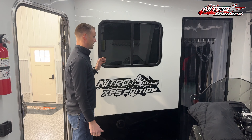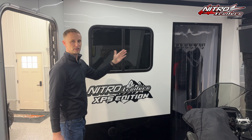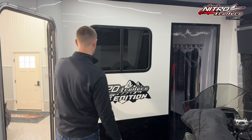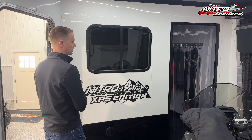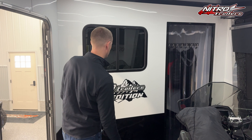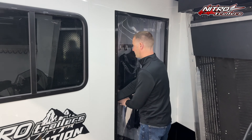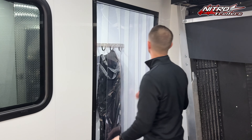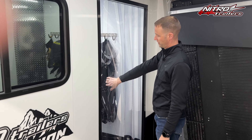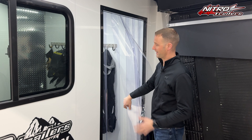We also added a front partition wall in this trailer, which as you can see is at an angle across the front of the nose — it doesn't go square across. It actually comes back about three feet on one wall and meets at the point on the other wall. This is a 38 by 78 opening and we put clear plastic strips on this door opening to help keep the smoke out and heat in.